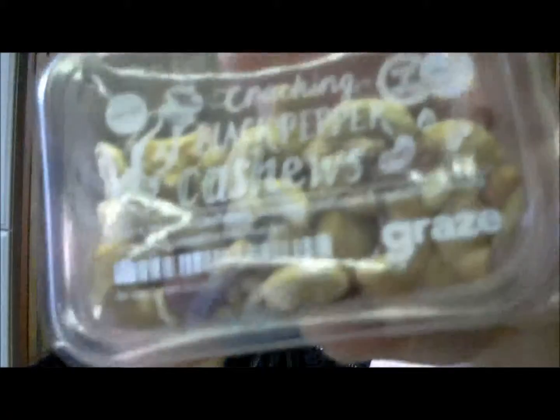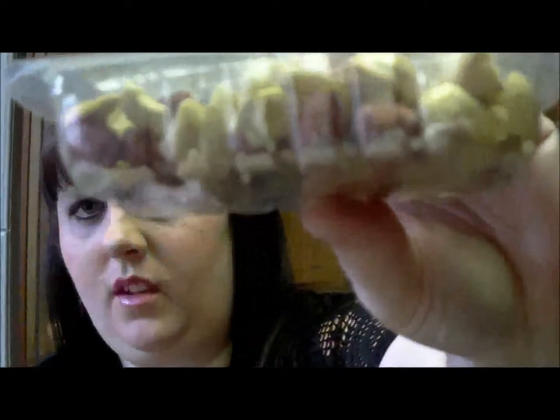And then last is the Black Cracking Black Pepper Cashews, which I'm sure my husband will like because he likes anything black pepper. It's got black pepper cashews, roasted cashews, and red skin — it looks like just a bunch of nuts and cashews. I'll probably pass that on to the husband since he likes black pepper on everything.